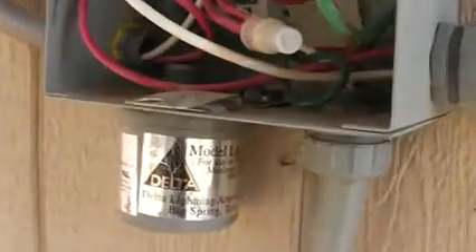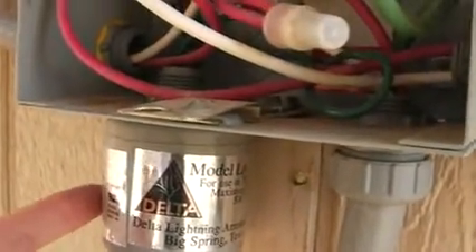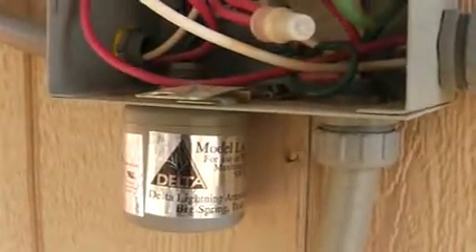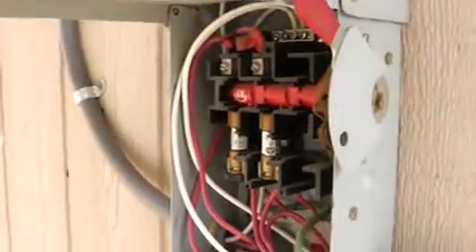Down here is another very important item — a lightning arrestor. These are cheap and well worth the money. The idea is that if the solar panels were struck by lightning, that it would stop right there. That's the theory — I'm very curious if that's the actual practice too. Let's hope so.